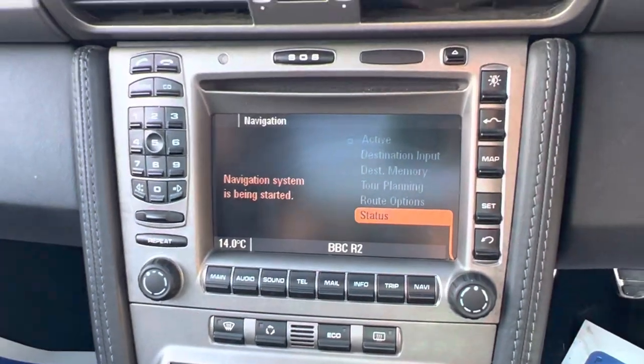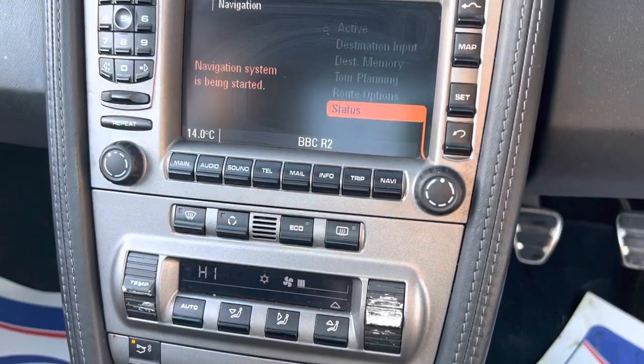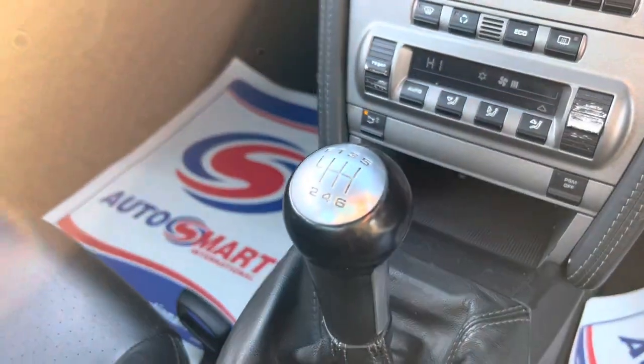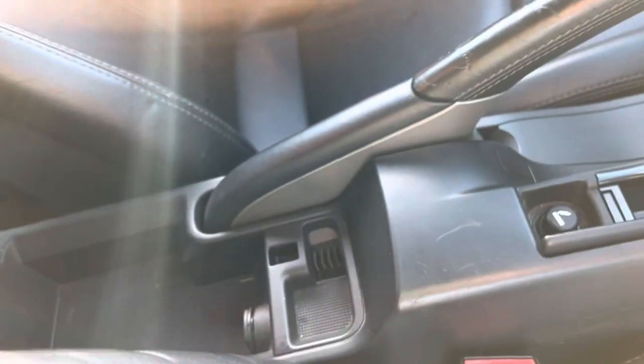You've got cruise control on this vehicle as well. There's an entertainment screen with navigation, infotainment, radio and CD. Further down you'll find the climate control system, and it's a six-speed manual gearbox.